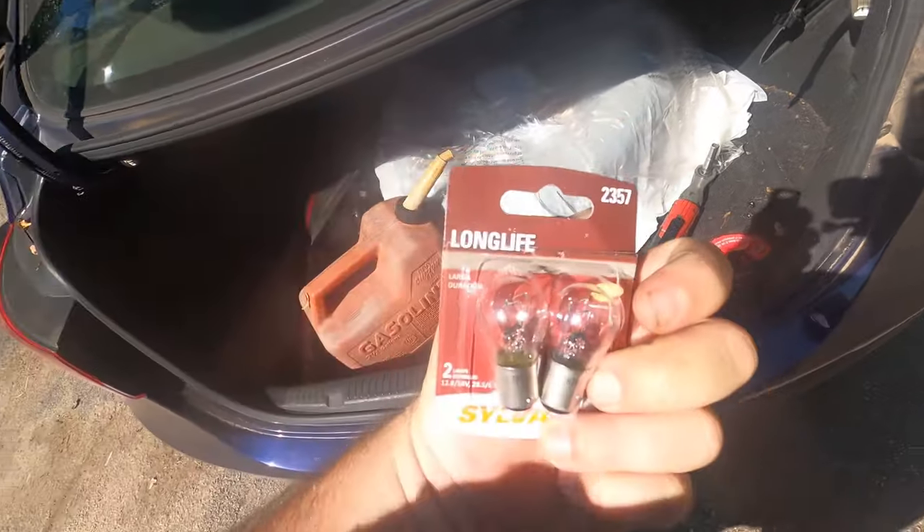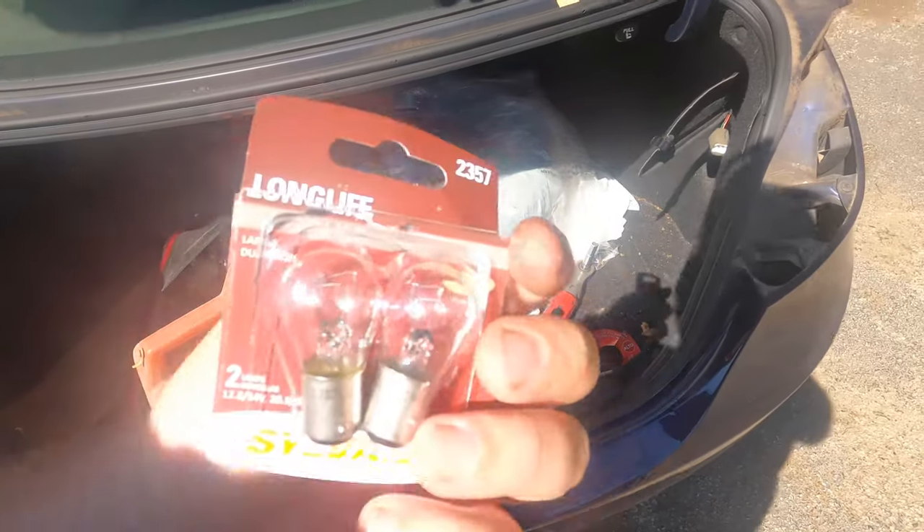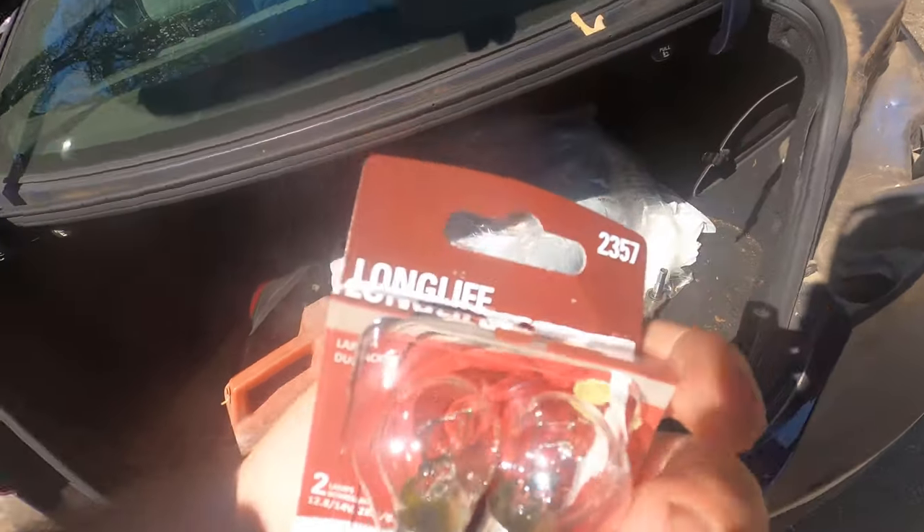The bulb is the 2357. I'll put a link in the description — an Amazon link if you want to order them online. Otherwise you can get them at Walmart or any parts store. Pretty much everybody carries these. It's like seven bucks for a pack. Not that big of a deal.